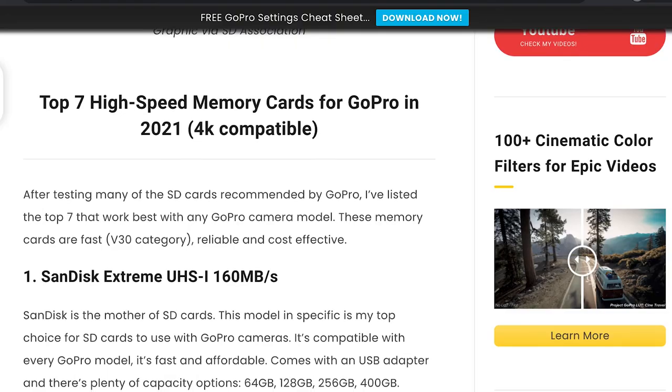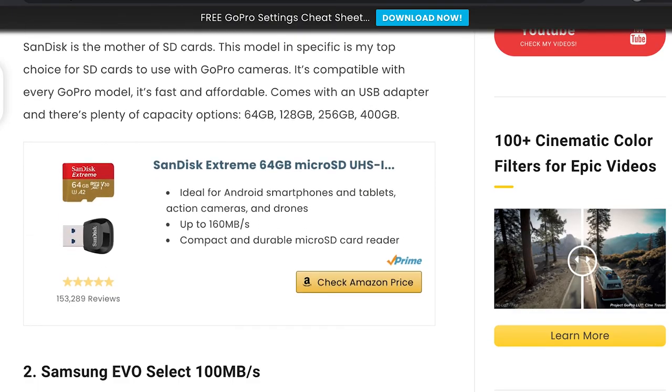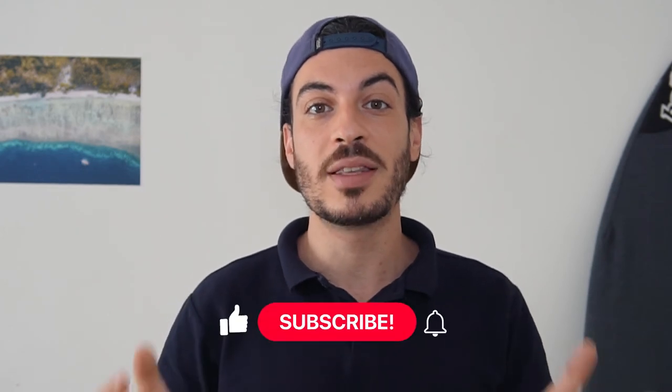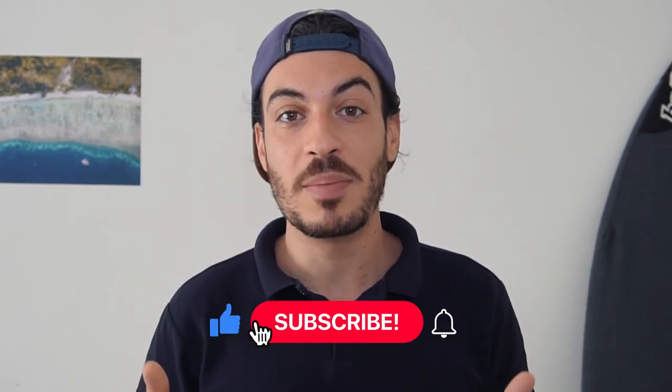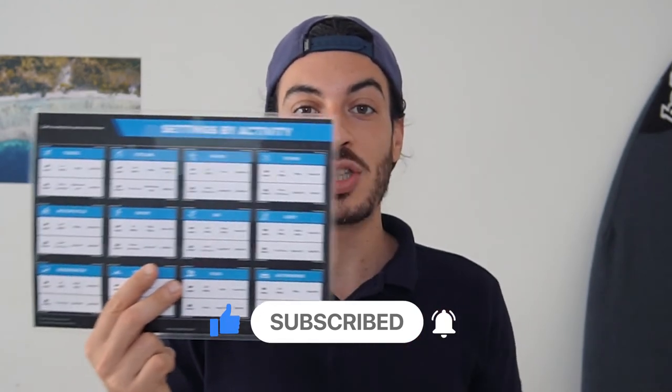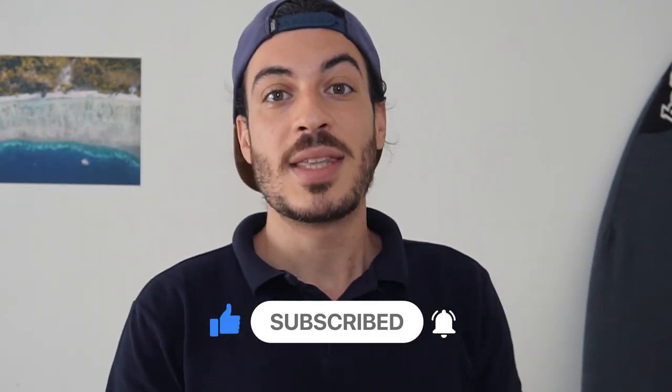If you want to learn more about SD cards for GoPro, make sure to check out the article on my blog — you'll find the link in the description — or visit GoPro's official website. I really hope you found this video useful, and if you have any questions, just let me know in the comments below. Thanks so much for watching, and if you liked it, please like and subscribe. Don't forget to download the GoPro cheat sheet in the description. Stay healthy and I'll see you in the next video. Ciao!